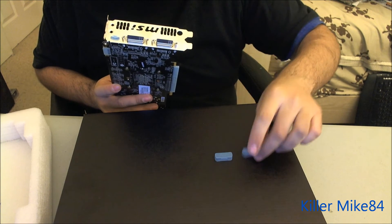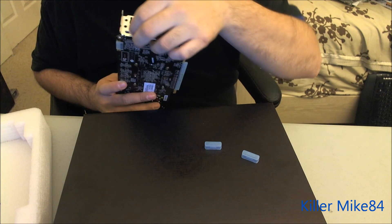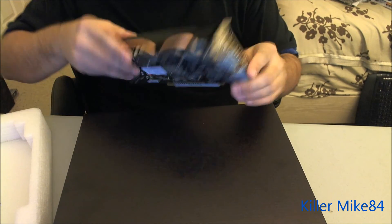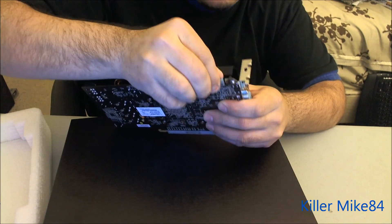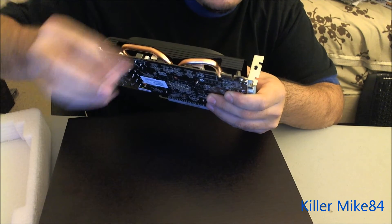What I like about the ports on here: you have DVI, DVI, and a mini HDMI right here. You'd have to get that adapter from MSI. But you have the DVI adapter. You also have an SLI bridge right here — one bridge included for it.